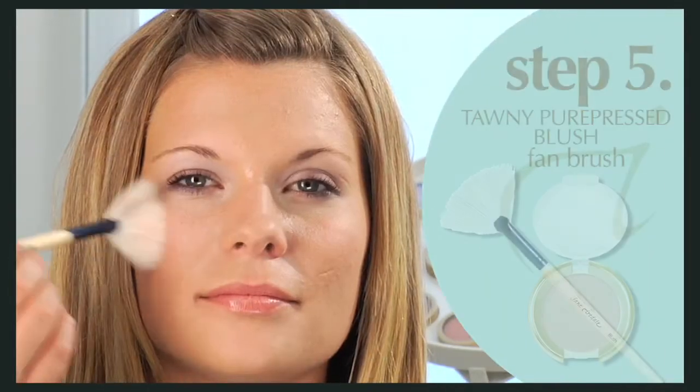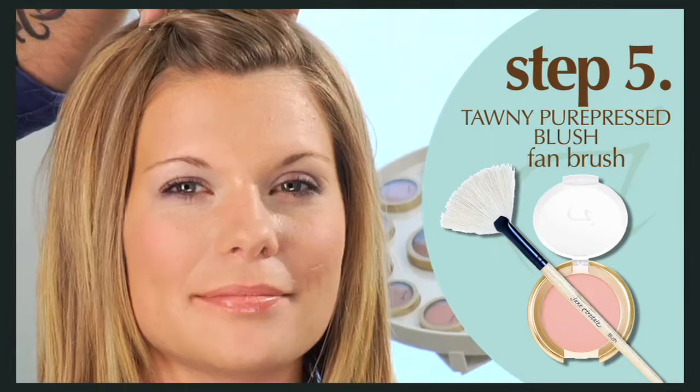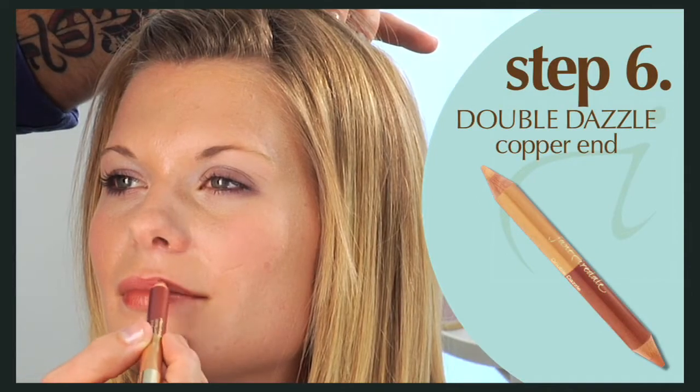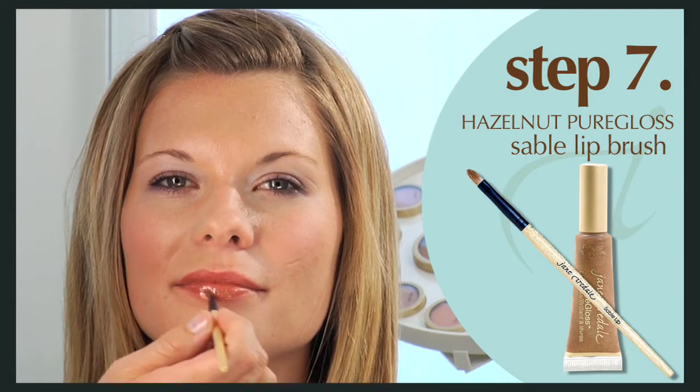Sweep a hint of tawny pure pressed blush on the apples of the cheeks using the white fan brush. For the lip, use the copper end of double dazzle as a lip liner, then gloss with hazelnut pure gloss using the lip brush if desired.